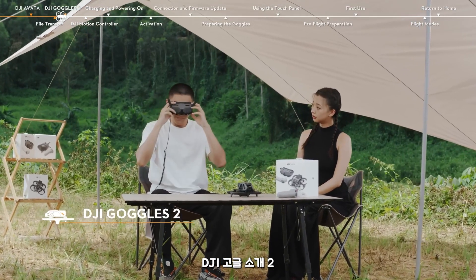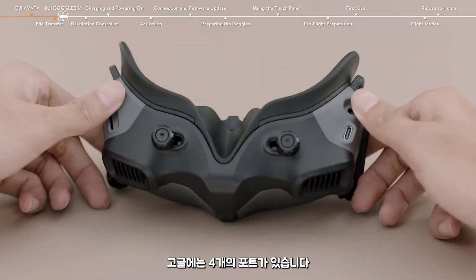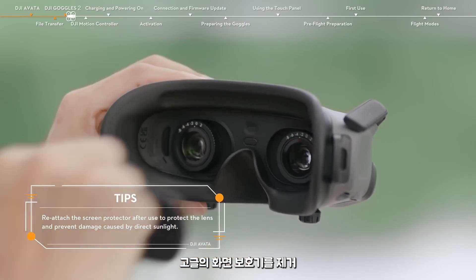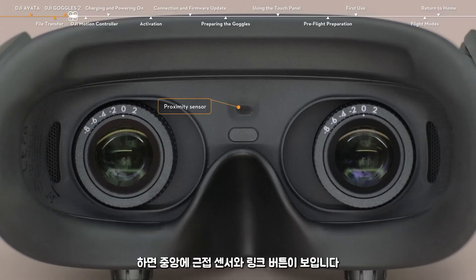There are four ports on the DJI Goggles 2: a 3.5mm audio port, a microSD card slot, a power port, and a USB-C port. On the right side of the goggles, you can find the touch panel. After removing the screen protector, you can see the proximity sensor and the link button in the middle.